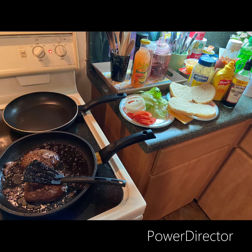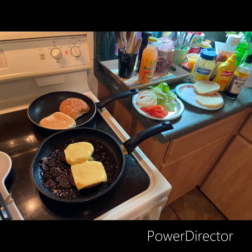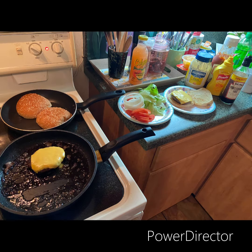Look at them patties cooking up pretty. Got the buns, the mayonnaise, the mustard, and the ketchup out. Look at that cheese — melting cheese. I love cheese. So I got the buns on the plate, and now I got them in the skillet to heat. I love my buns heated so they're warm.